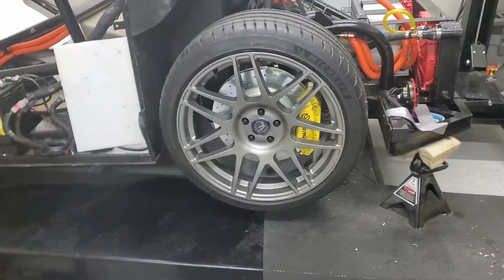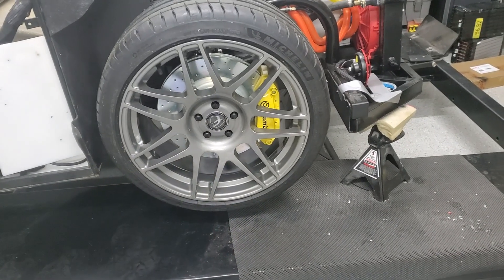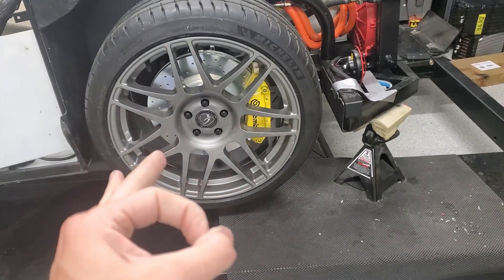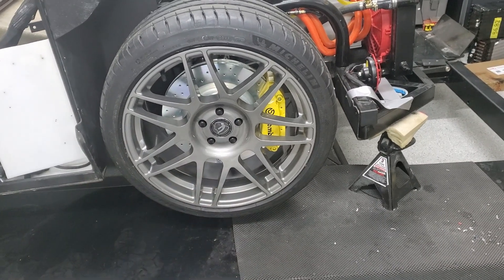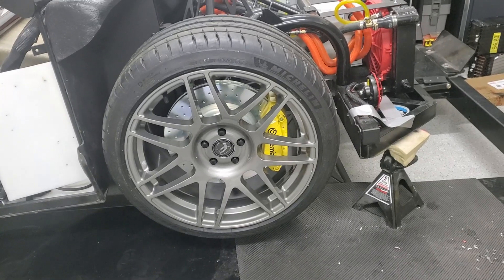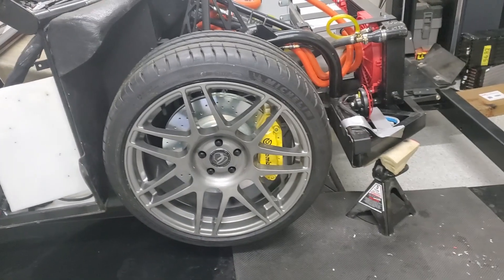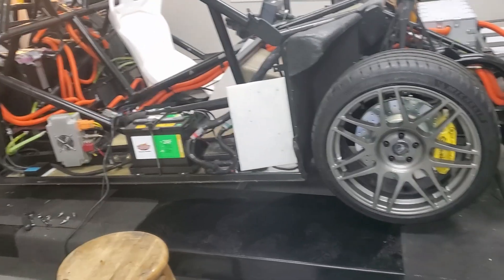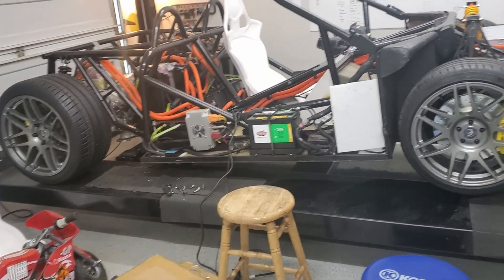Finally got the front wheels on and found some lug bolts that fit. The problem was the diameter of a normal lug bolt was too big, so these are custom spline-drive ones that fit. We've got them on now, so we're going to finish charging and drop the front on the ground. I think we'll be ready to take it out.